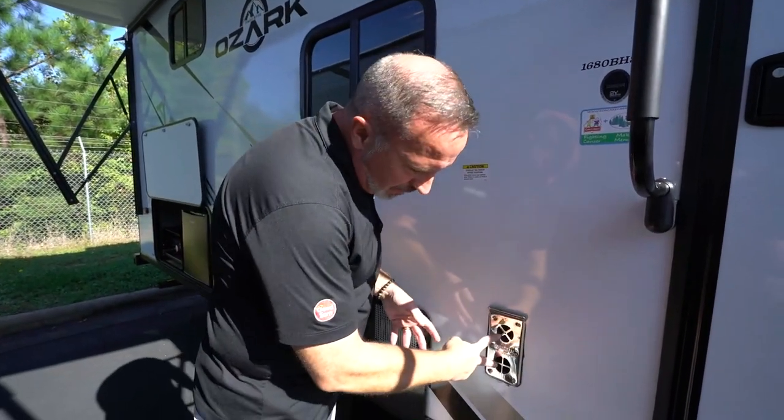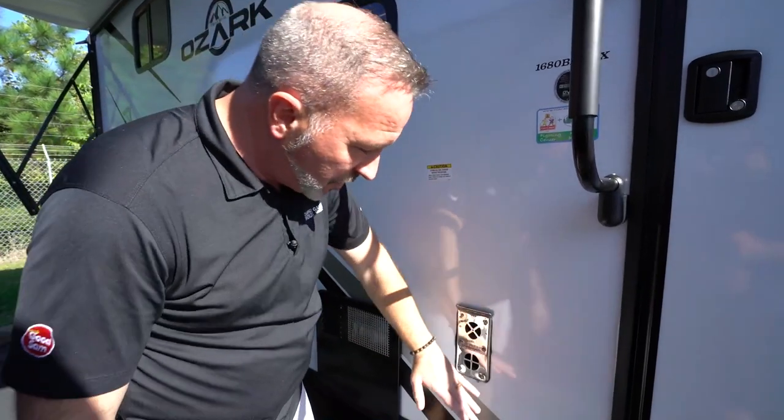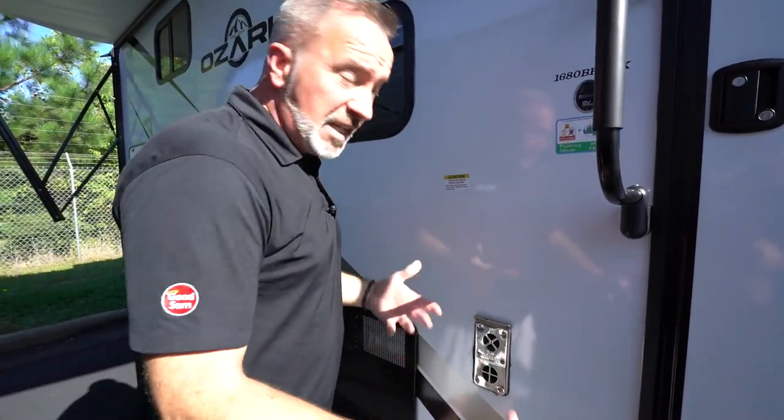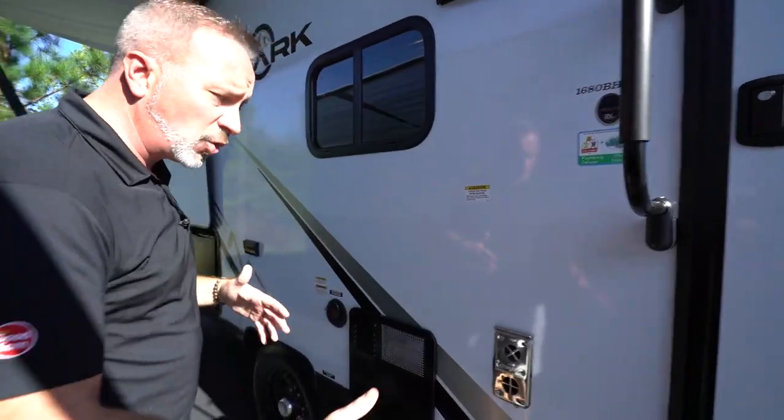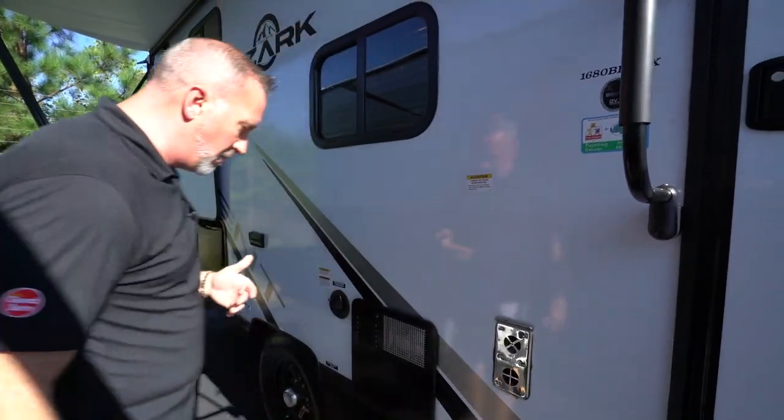You'll notice that the furnace will have two vents on it — that's where your furnace is. When it's running, there'll be hot air coming out. So if you're going to put camp chairs or set them up under the awning, try not to block this, especially if the furnace is running, because hot air and fabric don't always mix.